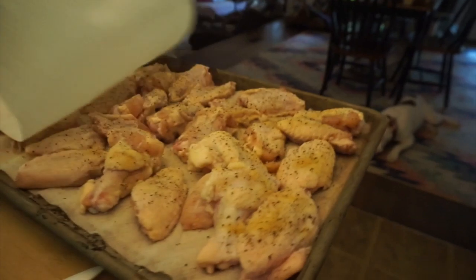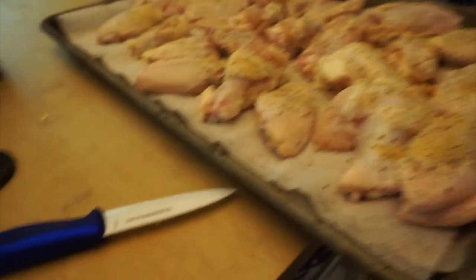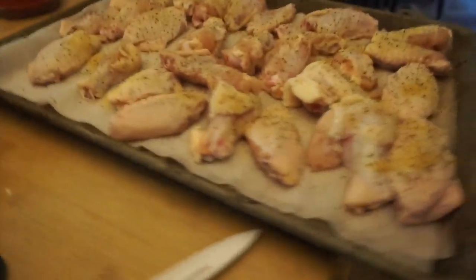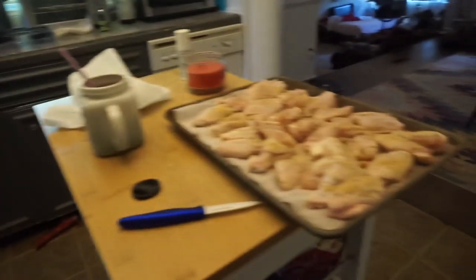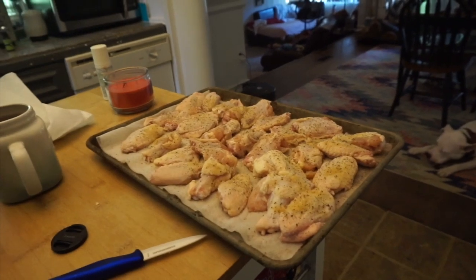The wings are all dried out now, so we're going to put them in the air fryer at 380°F for 25 minutes. After that goes up, we're going to bump it to 400°F and keep going until they're crispy enough.